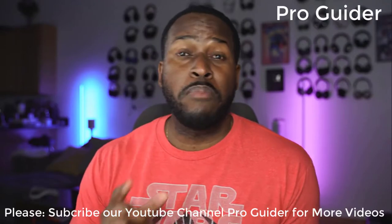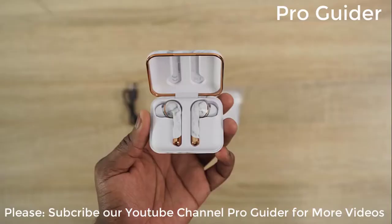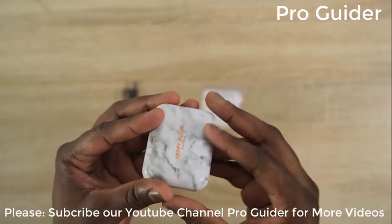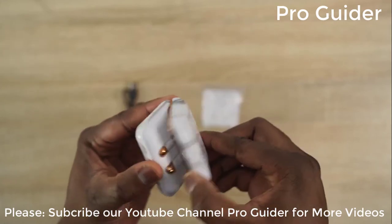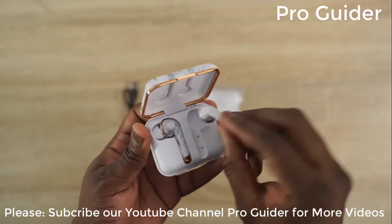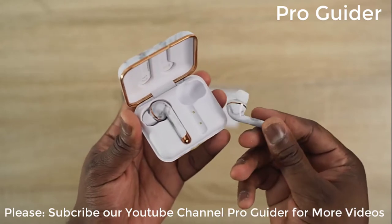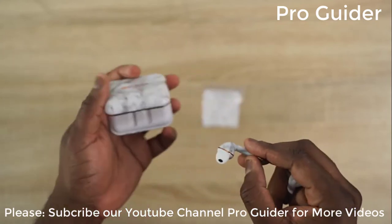Next up are the Happy Plugs Air One Plus. These are more stylish-type earbuds — they come in different colors and flavors that fit anyone's unique style. You can get them in black, pink gold, white marble (which is what I have here in my hand), gold, and white. So there are lots of flavors to choose from.